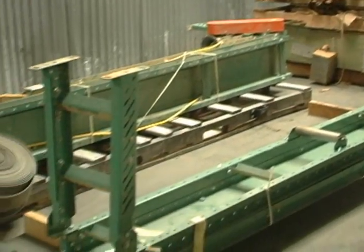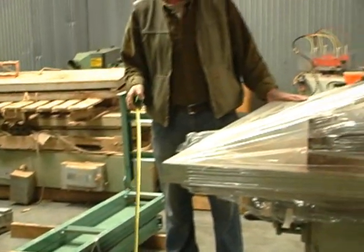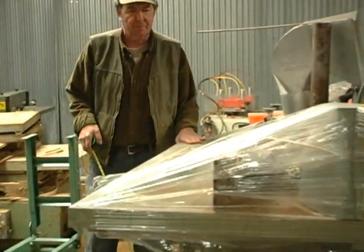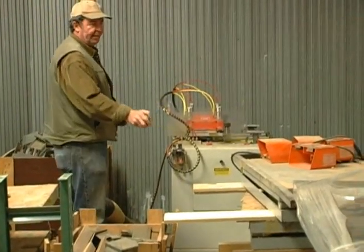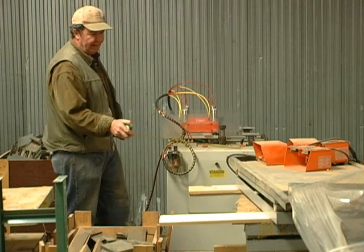This is a Baxter Whitney two spindle shaper — a real nice machine. We've got a number of lift tables here; I think they're 1500 pound capacity.